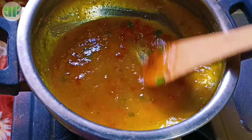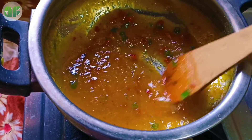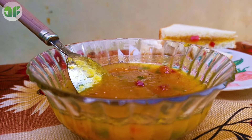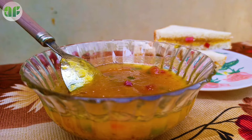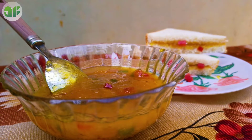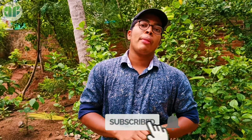We will mix it in. If you like this video, please like this video and I will show you the next video. Bye!